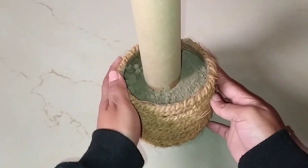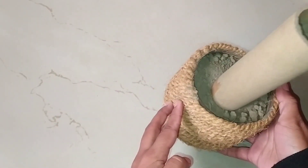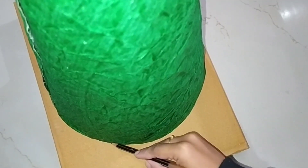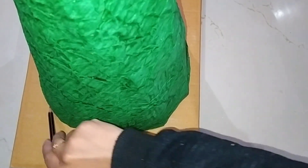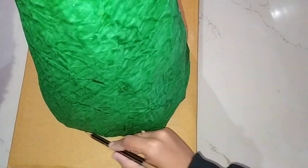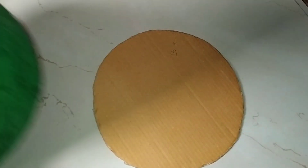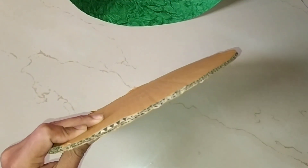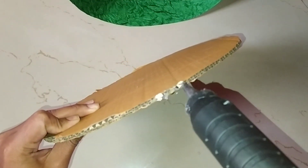Our stand is ready for the Christmas tree. Now stick the cardboard with the help of a glue gun very properly.